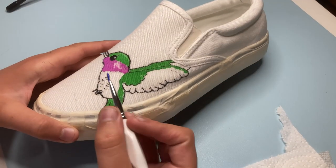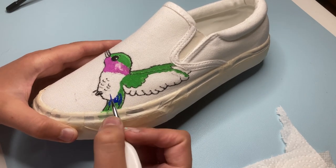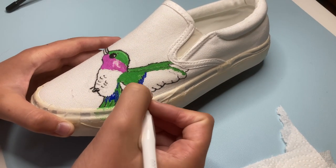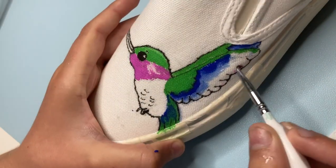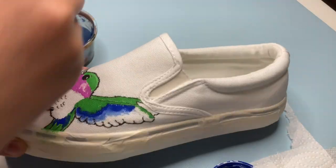Once you are happy with the background, you can add details to your base colors. This is going to make it pop, so add things like shadows, highlights, and more details like I added here on the feathers. I did this before the background, but I recommend you do the background first. So if you mess up with the background and get it on your base colors, you don't have to do the details again — all you have to do is redo the base color.